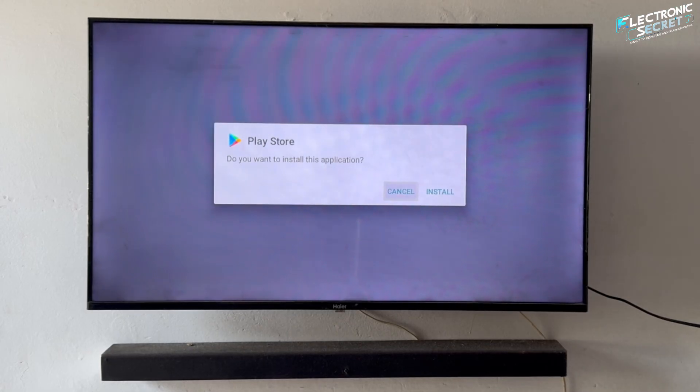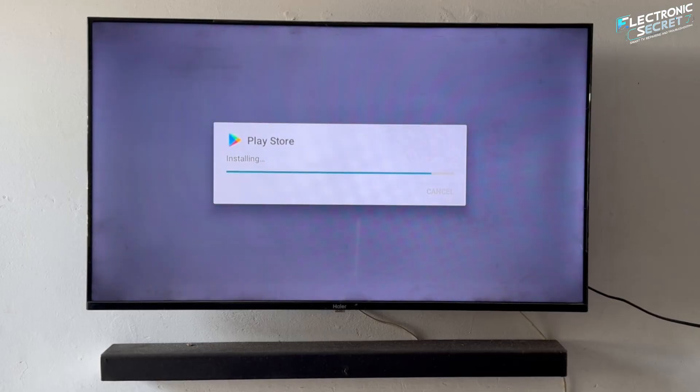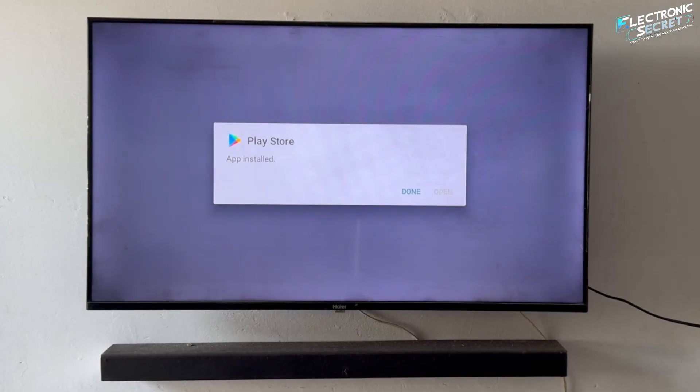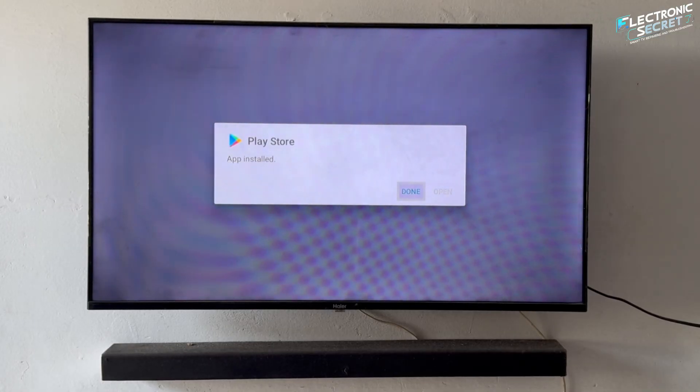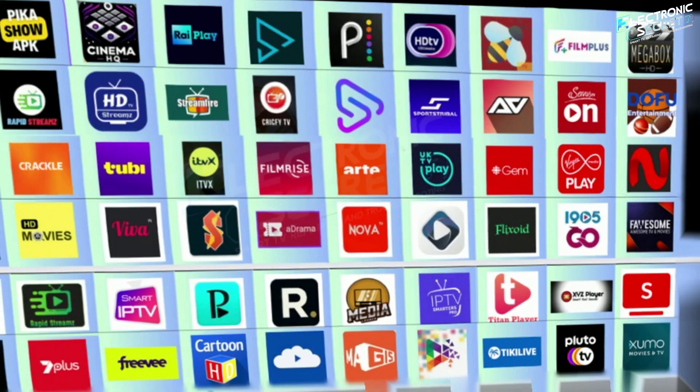Are you tired of not having the Google Play Store on your smart TV — sick of being limited to just a few apps? Well, the wait is finally over. In this video, I am going to show you how to easily install the Google Play Store on any smart TV. Yes, you heard right, and once you have it installed, you will be able to access thousands of apps, including third-party apps that were never available on your TV before.